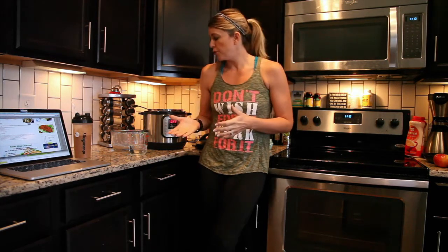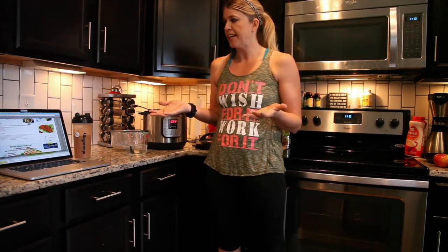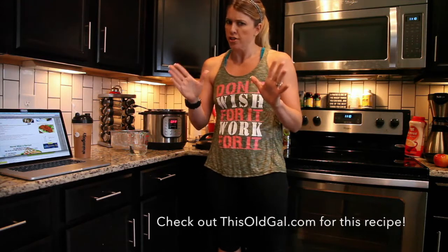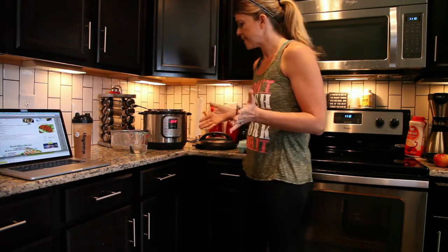Today we're going to start with some hard-boiled eggs. So simple — it really cannot get easier than this. I tried it last night using This Old Gal, which is a great blog. Check it out at thisoldgal.com. She gave very simple instructions and I tried it out last night and it worked like a charm.